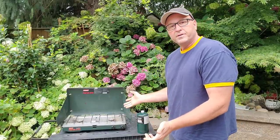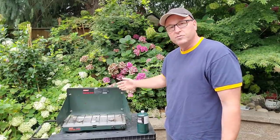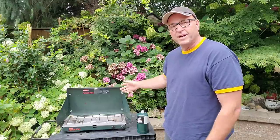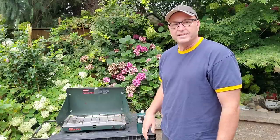Hey kids! So today I'm going to show you how to use a camping stove. Mine's fairly well worn. I've had it for probably 20 years, probably longer actually. And so you can see it's a little bit used, but you know it still does the trick, still lights up.